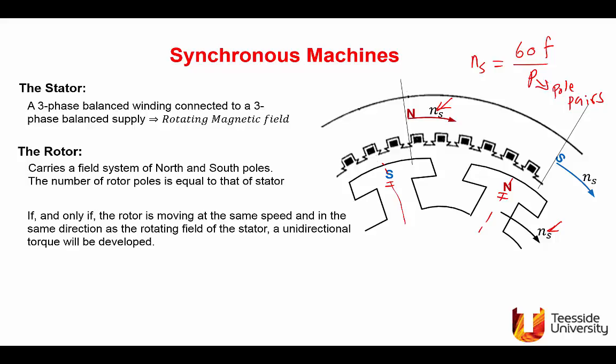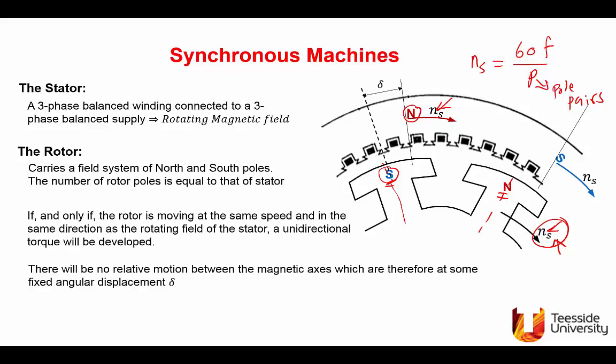There will be a coupling: if a south pole is near a north pole, they will align. Because they are rotating at the same synchronous speed, they are stationary with respect to each other — like driving a car at 50 km/h next to a railway line and seeing a train moving at the same speed; the train appears stationary from your reference frame. When the rotor is brought into synchronism and starts rotating at synchronous speed, the south pole tends to align with the north pole.